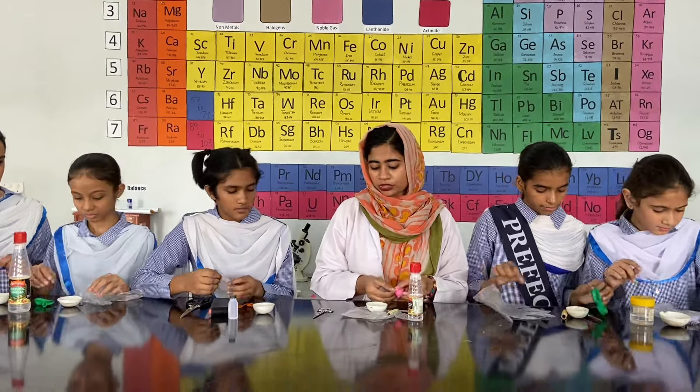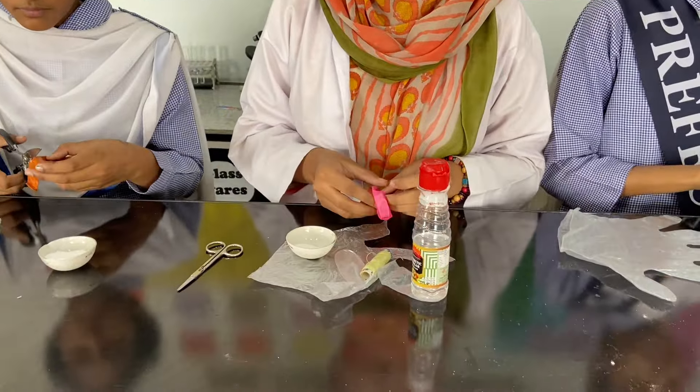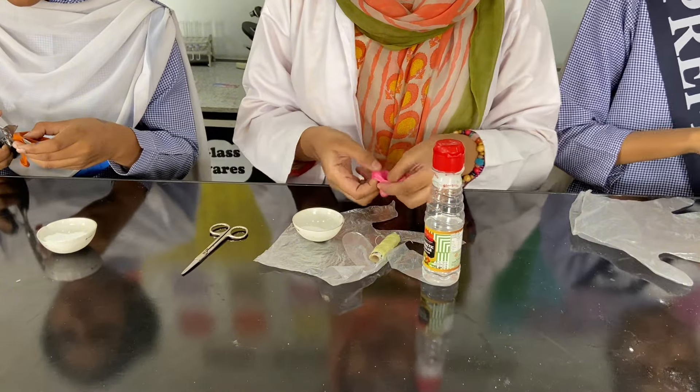At the start, we will take some small amount of baking soda inside the balloon. So let's start doing that.